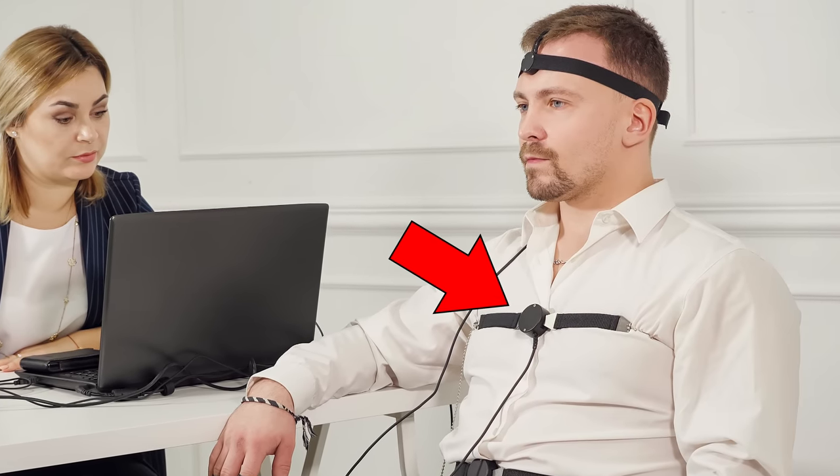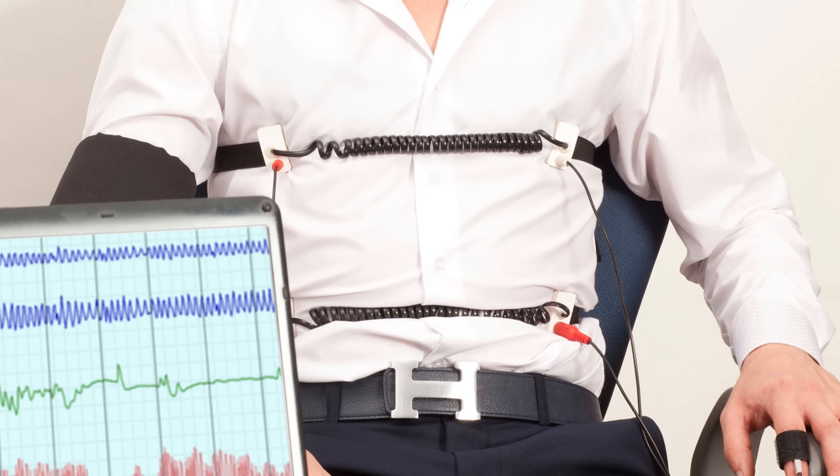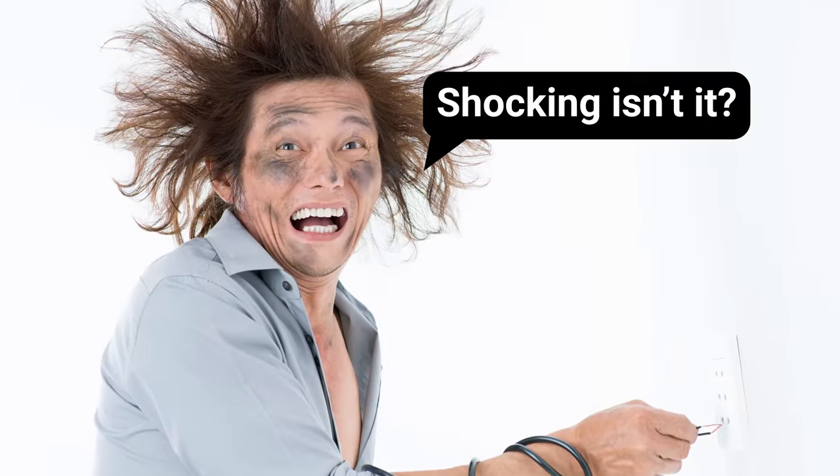To take all those readings, a polygraph machine has several key components. First is the pneumograph, a device that measures a subject's breathing. There are two major variants: the first uses two sets of rubber tubes, one that circles the chest and one that circles the abdomen — these loops stretch when the subject breathes, recording the rate of respiration. The second type uses electrical impedance, placing two pairs of electrodes on either side of the chest, then running a high frequency, low amplitude current through the chest cavity. Because air is a better electrical insulator than human flesh, the chest blocks more of the current as the lungs expand.